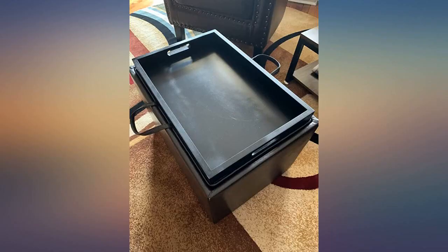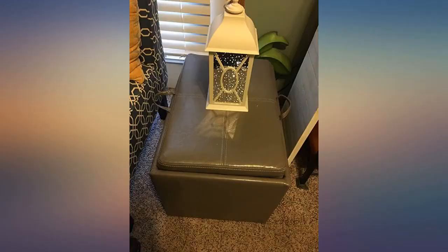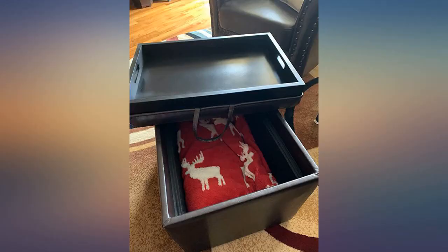This ottoman is exactly what I needed. I was looking for something to store all our throw comforters and came across this ottoman. I love it. I live in a small townhouse with a dog, a toddler, and an infant, so space is important.